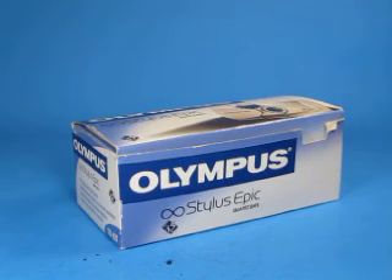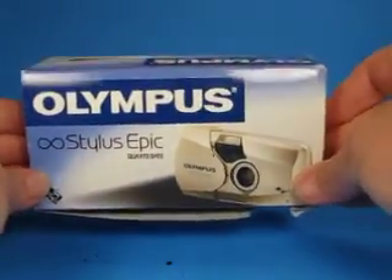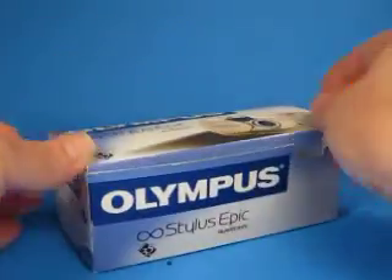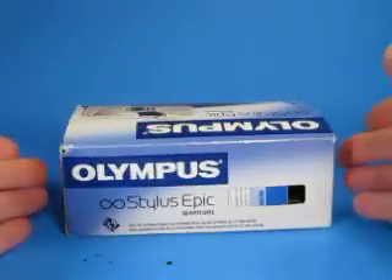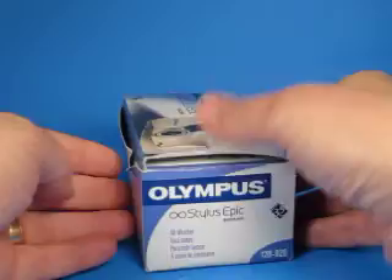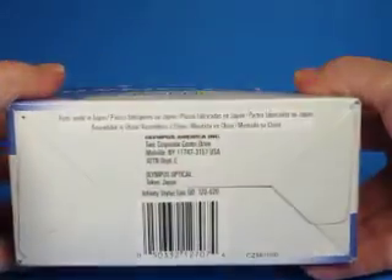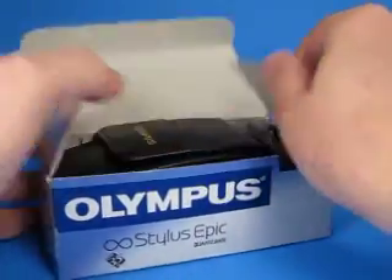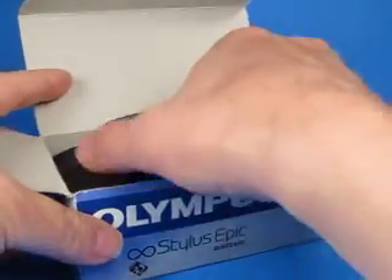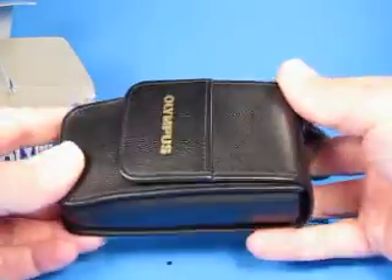I figured it would be helpful to make a short video showing what's included with this Olympus Infinity Stylus Epic that I'm selling. It's got the original box and we can see the box is in pretty good shape — there's a little bit of wear and tear on it, certainly not perfect, but it's all here. Let's look at what's inside.